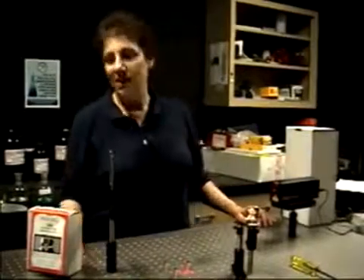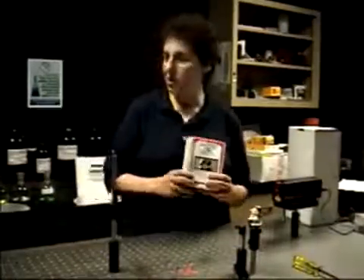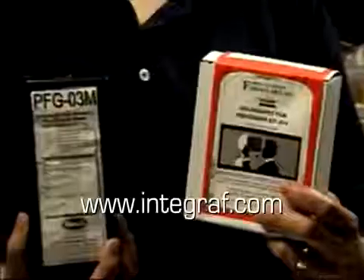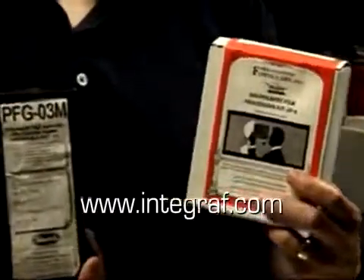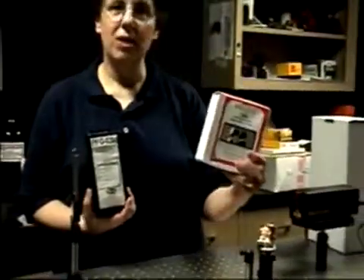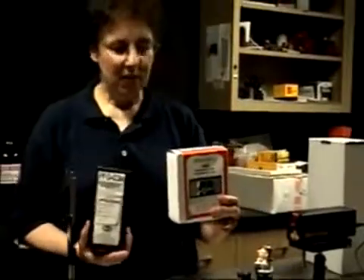The first thing that needs to be done is that the chemicals need to be mixed. You begin by purchasing the holography supplies — these came from Intagraph, and the website is listed in the lab write-up. This is the holography processing kit, the JD-4 kit. It's the easiest to use and probably the least toxic of the kits available.